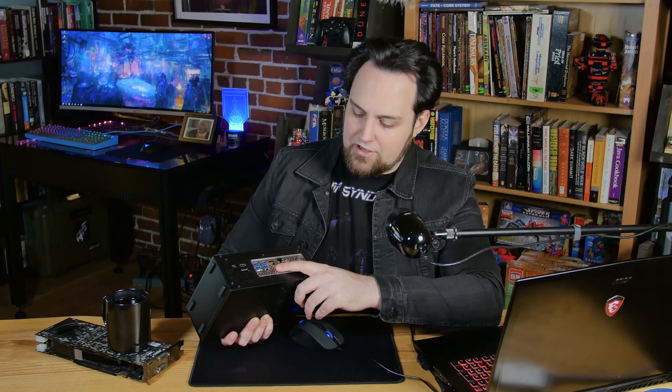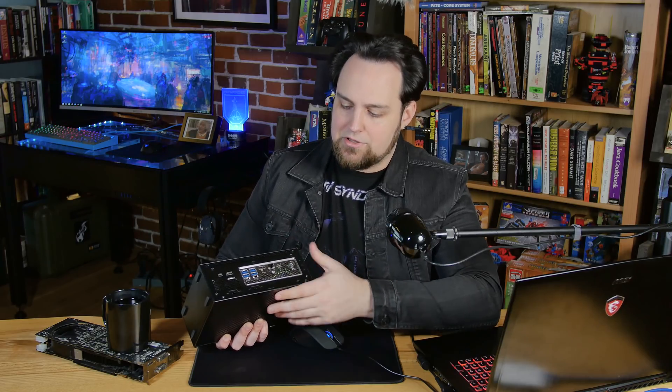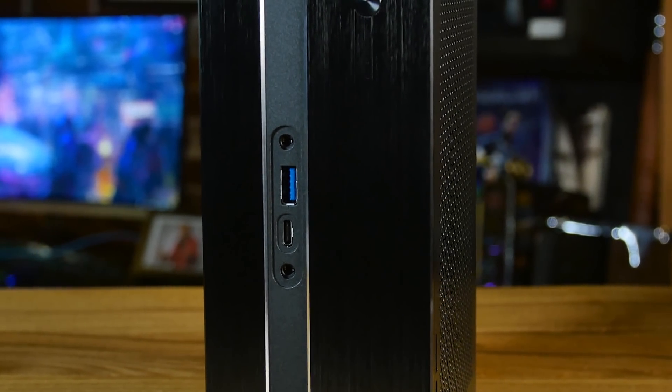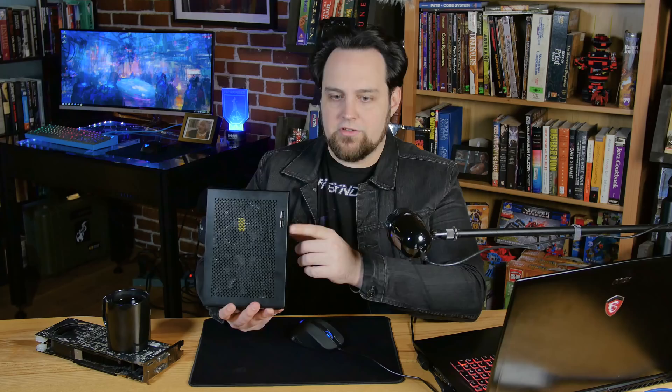On the back you also have HDMI, ethernet, and your power port. The power brick is quite substantial because the power supply is not internal — it's on the brick. On the front we have USB 3.1 Type-C and Type-A, plus a headphone/mic jack. On the side there are two USB 2.0 ports — I like the inclusion of 2.0 because game controllers seem to respond better with USB 2.0, though that's anecdotal.